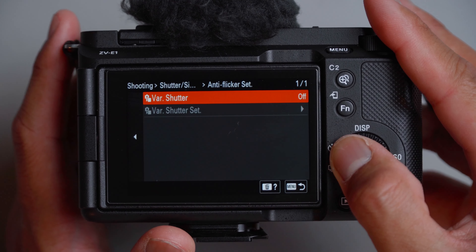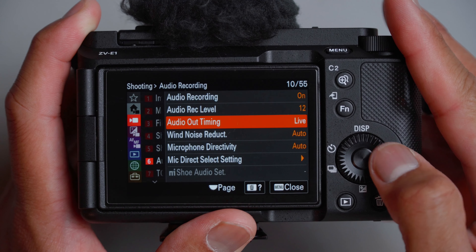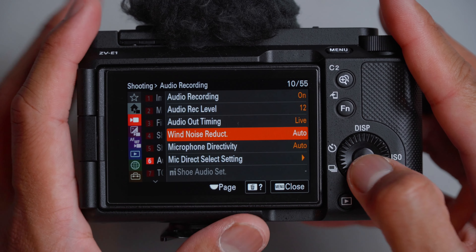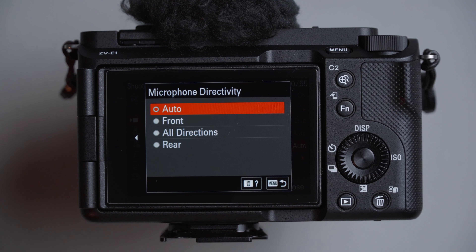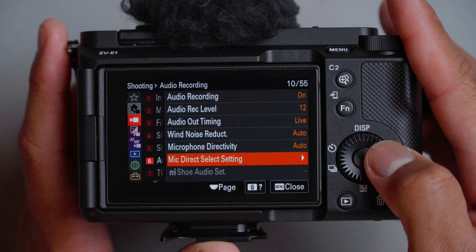Auto flickering, leave as is. Audio recording is on, and by default I leave it on 12. Audio out timing I leave as live. Wind noise reduction, leave as is — I'm still testing that. Microphone directivity: you can choose front, all directions, or rear — I leave it on auto. Most of the time I'm using an external microphone, the DAD-D4 Duo, which has a front and back microphone. But if you want minimal carry, leave this on auto.